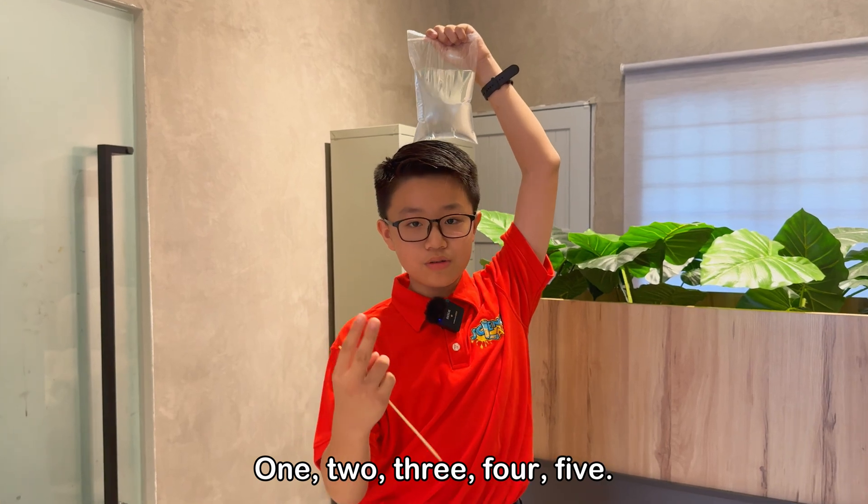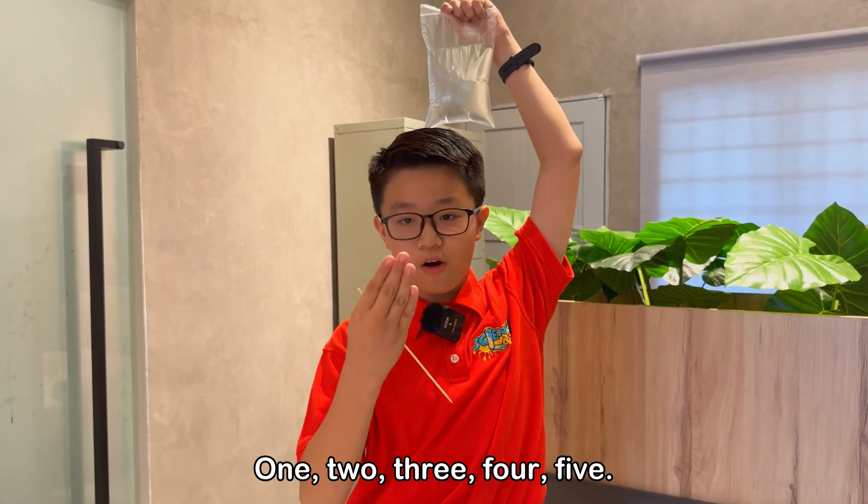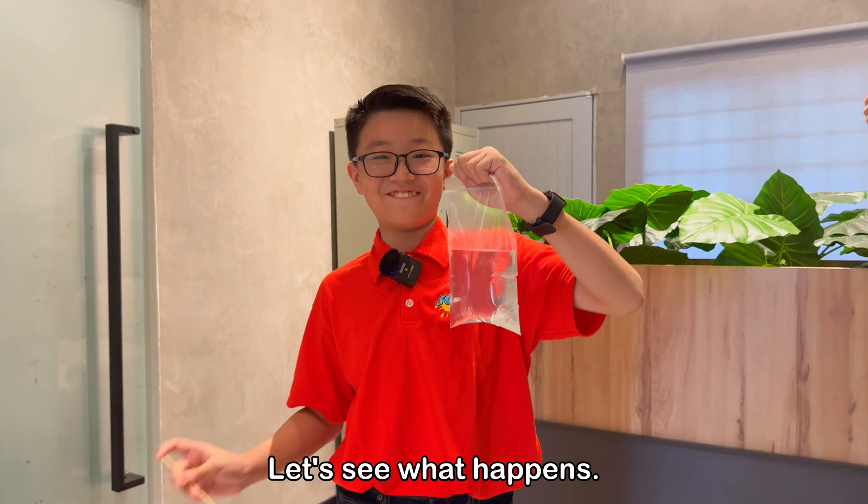One, two, three, four, five. Let's see what happens.